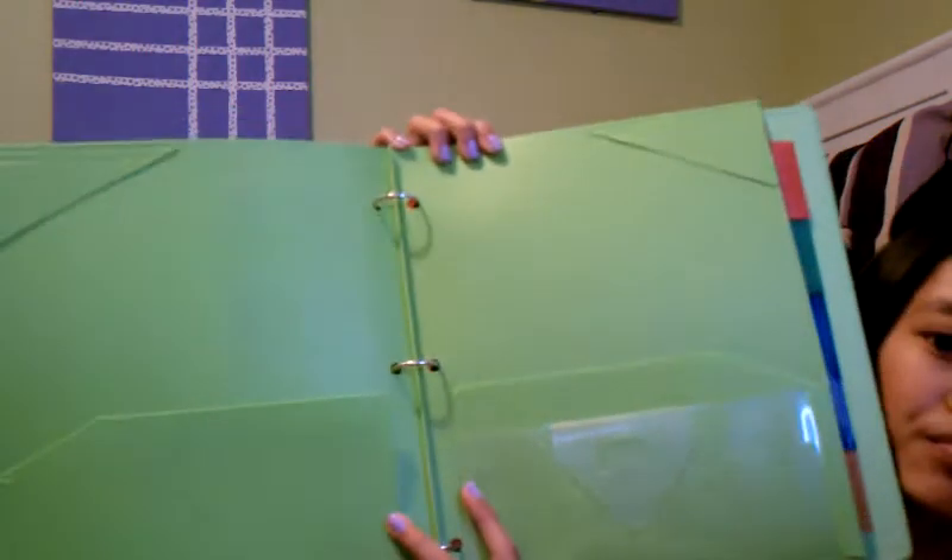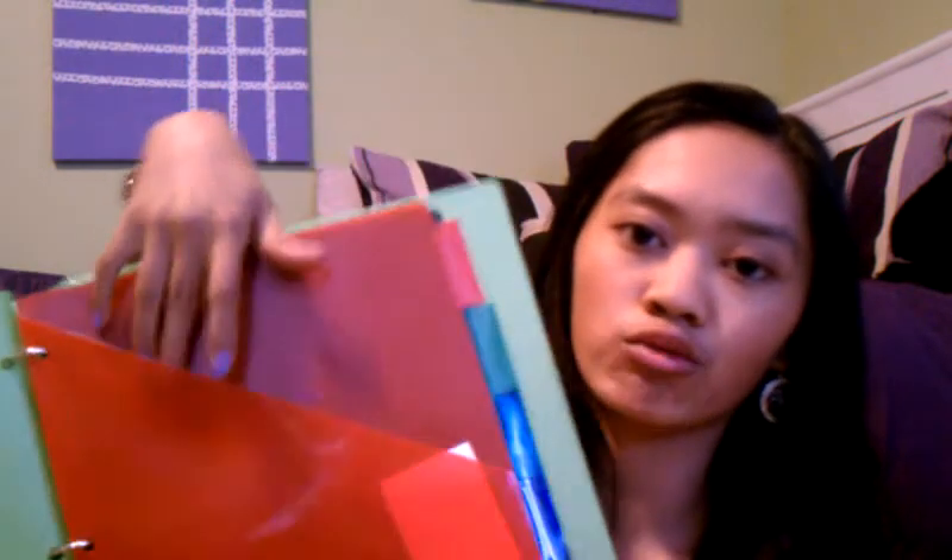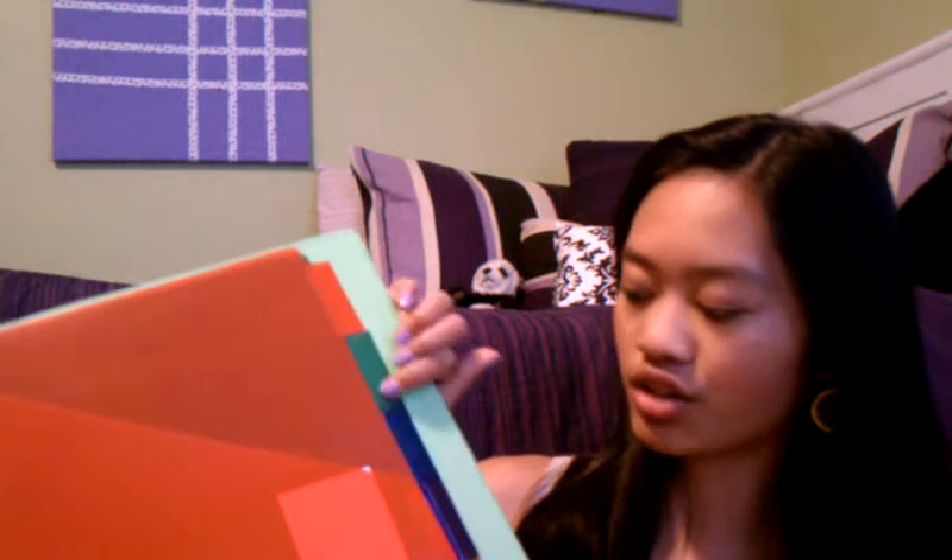Then I have this five-star two-pocket plastic folder. And then I have tab dividers — this is a red tab divider and these actually have pockets, but only on one side. I got this set of tab dividers from Walmart. They have five tabs with one pocket on each tab, and the little tabs to write on come in red, green, blue, purple, and orange. In the back I have some extra lined paper.